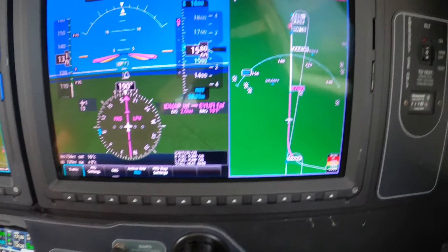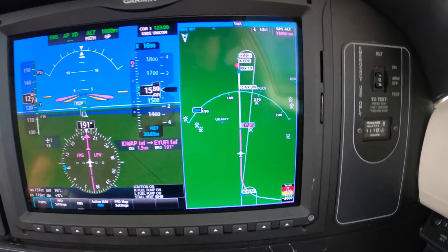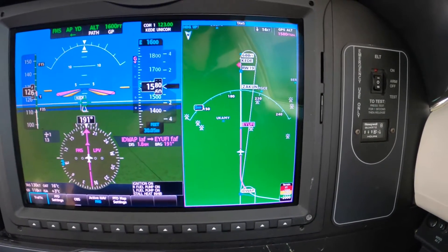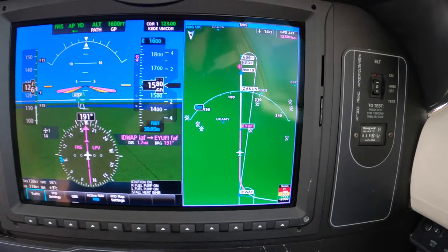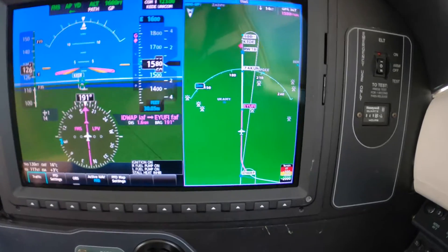Never mind. Which way? How low? What's next? We're waiting on the intercept — straight ahead. 1600. Next is glide path.